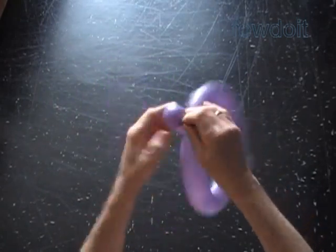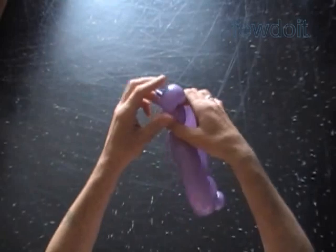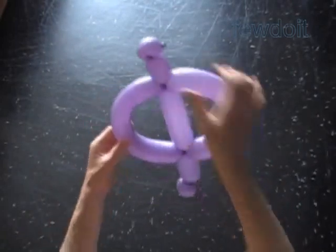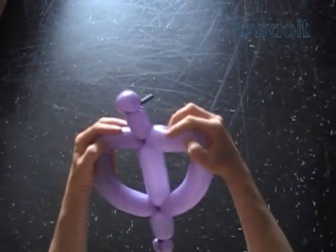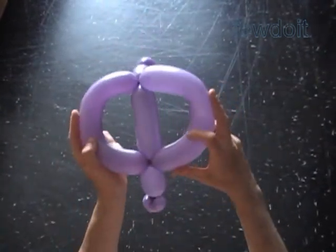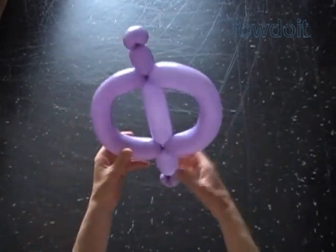Let's twist the sixth about two inch bubble, and twist the seventh soft one inch bubble. Lock both ends of the seventh bubble in one lock twist. Actually, we can twist the sixth bubble to a bigger size, about three inches long.